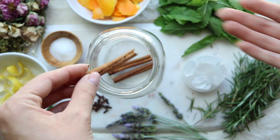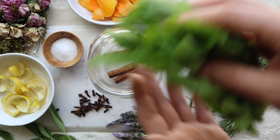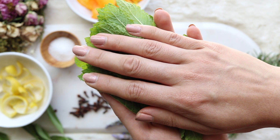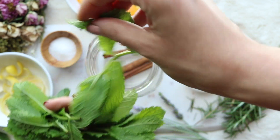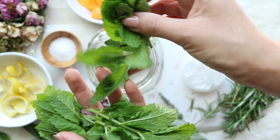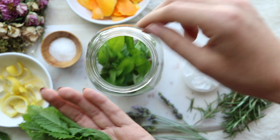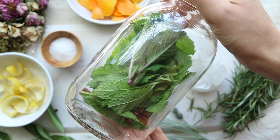Make sure that you are enchanting and putting all those intentions of protection into each herb as you add it into the jar. You can enchant each herb separately by placing your hands over it, by chanting some words aloud, or if you prefer, you can do it all at the end. I'm adding these in whole, but if you wanted, you could tear them into smaller pieces or even grind them a little bit in your mortar and pestle to release the fragrance.